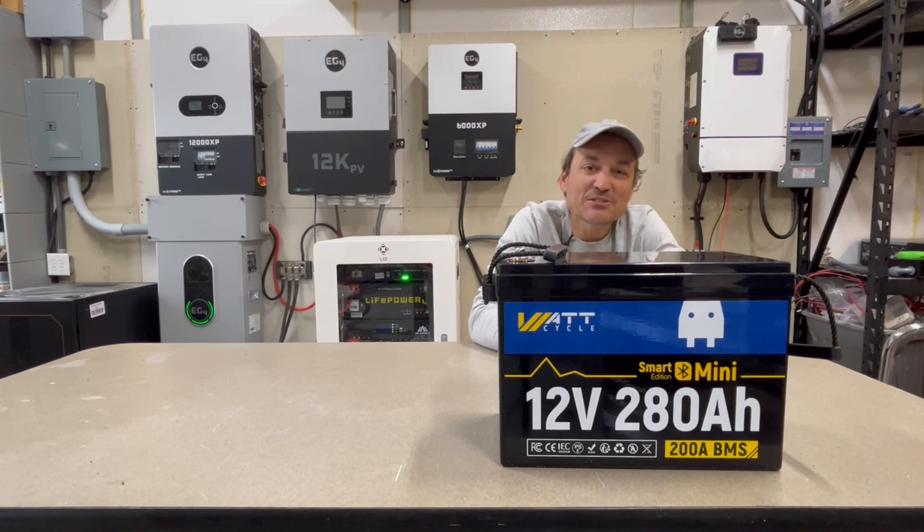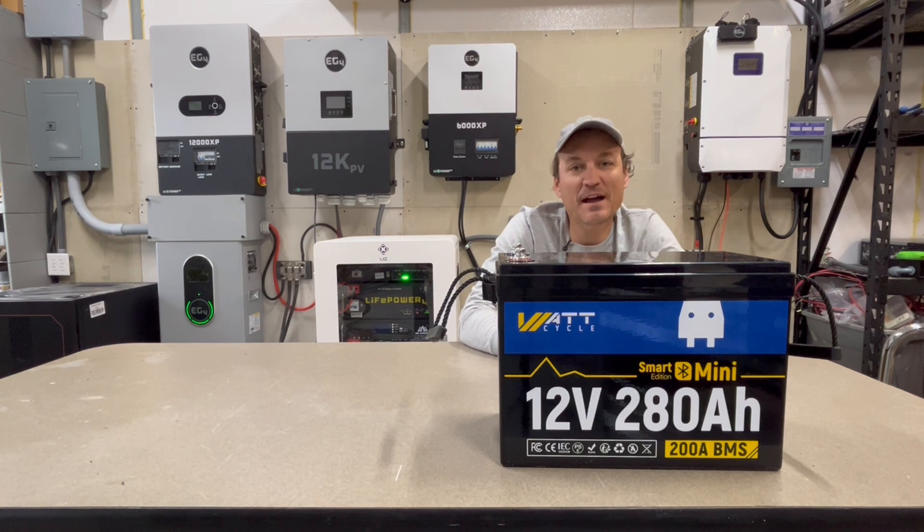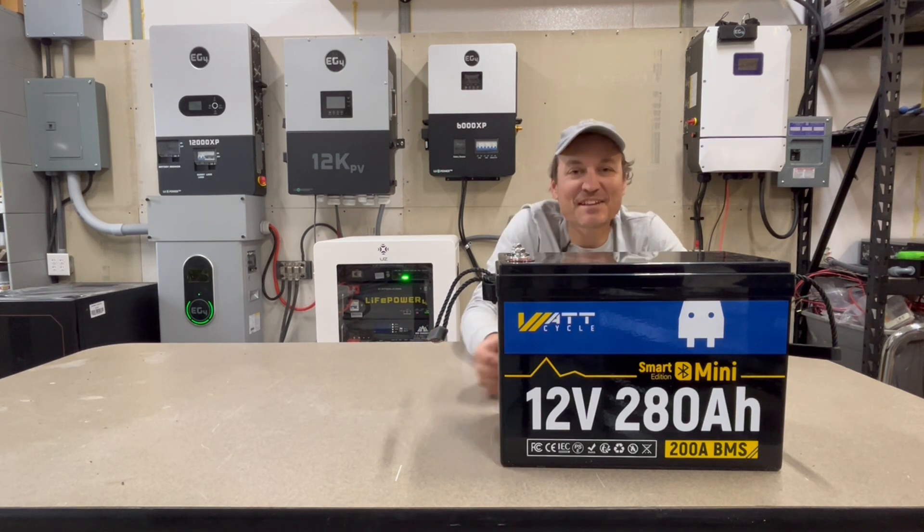Hey guys, so in this video I'm going to be taking a look at the WattCycle 280 amp hour mini battery. This is a 12 volt battery, so you've got somewhere around 3,584 watt hours in this battery. It's lithium iron phosphate chemistry, and you do have over-current protection, under-current protection, over-temperature protection, and low temp protection as well. This is the mini version, and it also has Bluetooth.